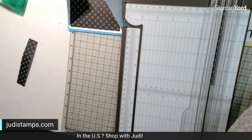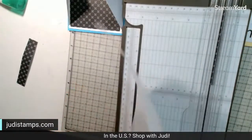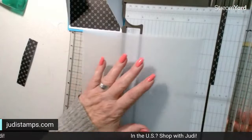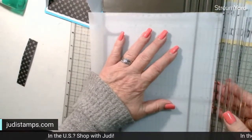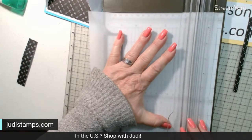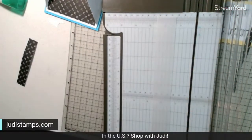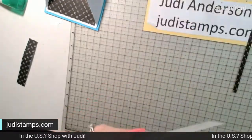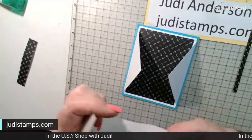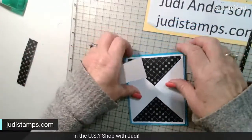For the belly band, I want to use vellum cardstock — it's nice and thick. I'm going to cut it an inch and a quarter wide. We end up with an inch and a quarter by eleven inches. You might wonder why we need eleven inches when the card is only four and a quarter wide — the eight and a half would go around — but I like a little give to my belly bands.